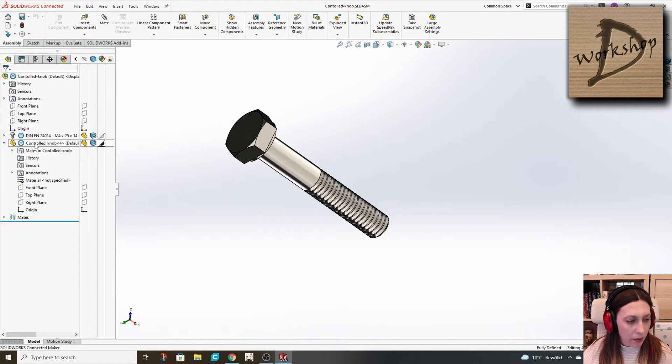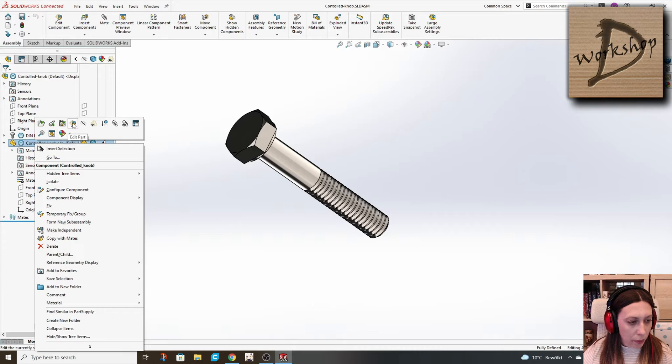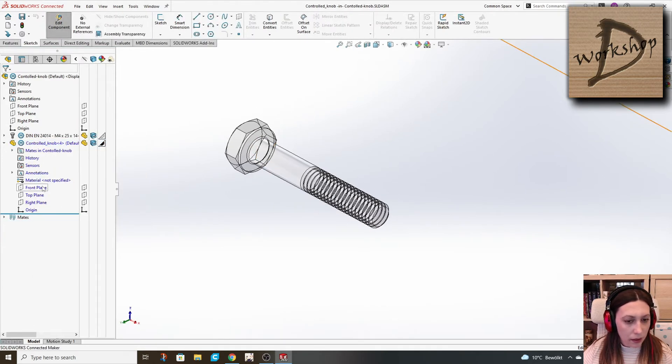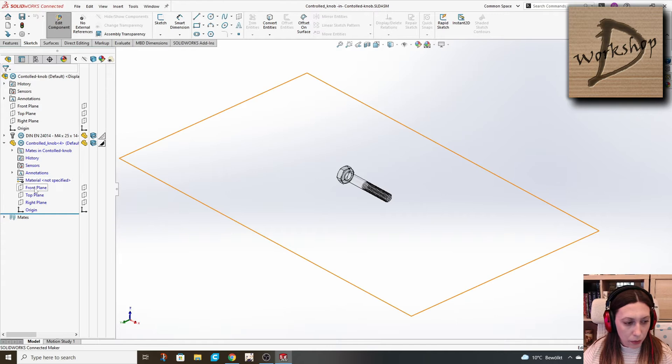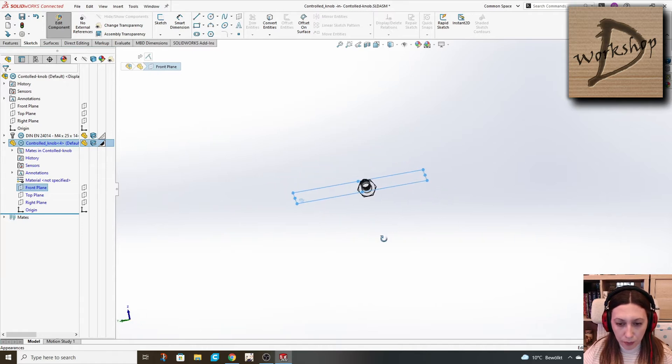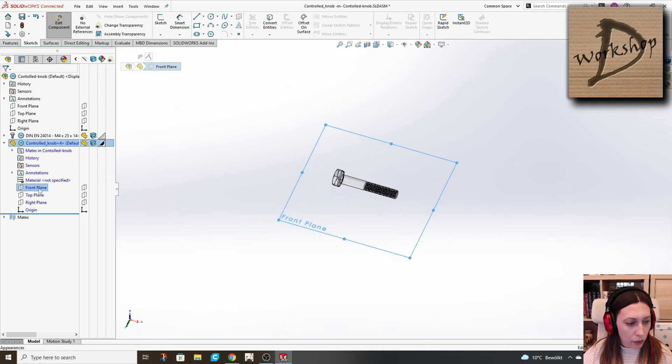When we have done that, we right-click on our part and select edit. Then we choose a plane on which we will make a sketch for a revolve. The front plane is the best because it's capturing the widest part of our bolt, and we will start there.